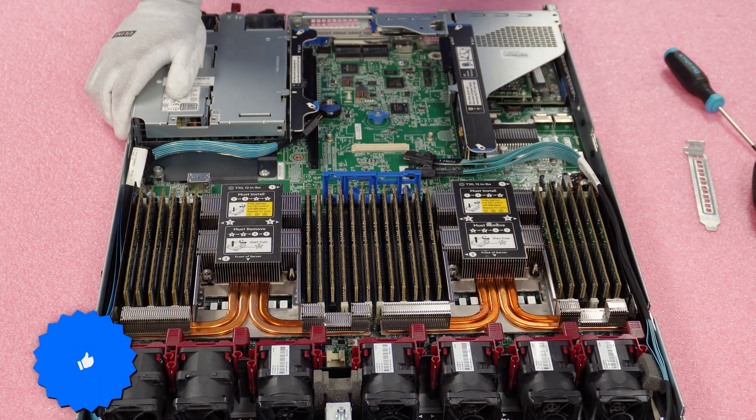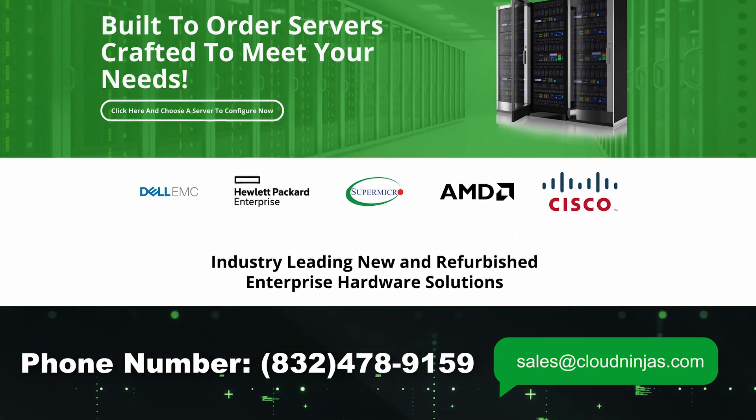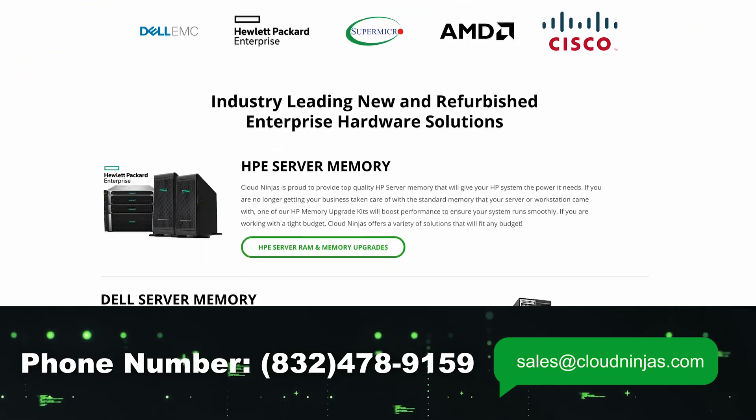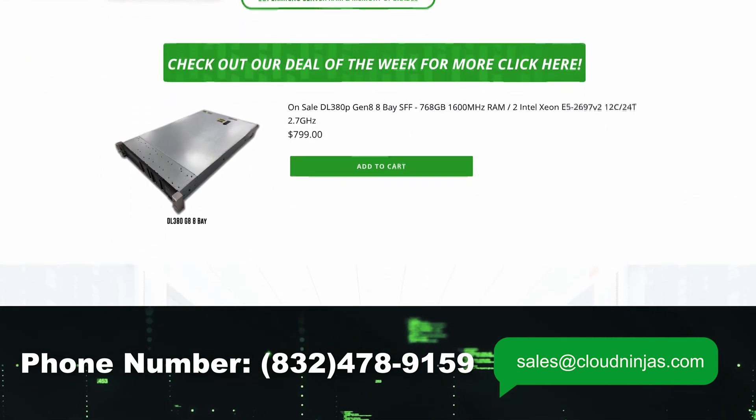If you made it this far, click that like and smash that subscribe. If you're looking for any custom-built servers — HPE, Dell, Supermicro, IBM, Cisco — we do new and used, and we would love the opportunity to earn your data center or home lab business. Thanks for stopping by, guys. Take care.